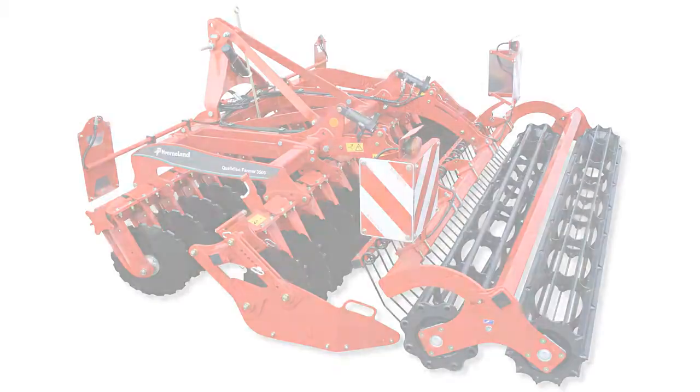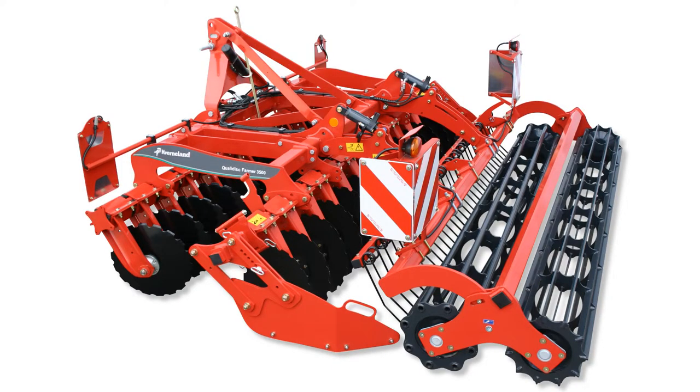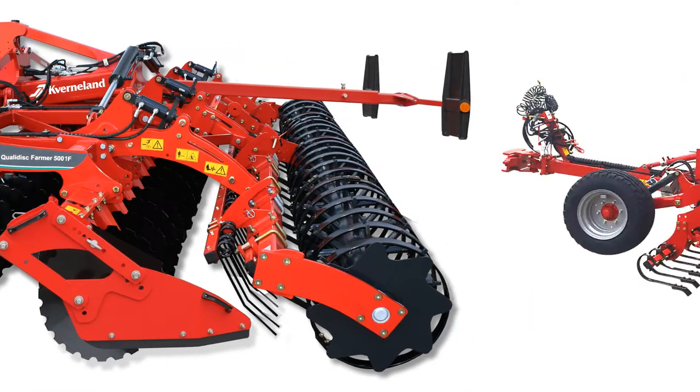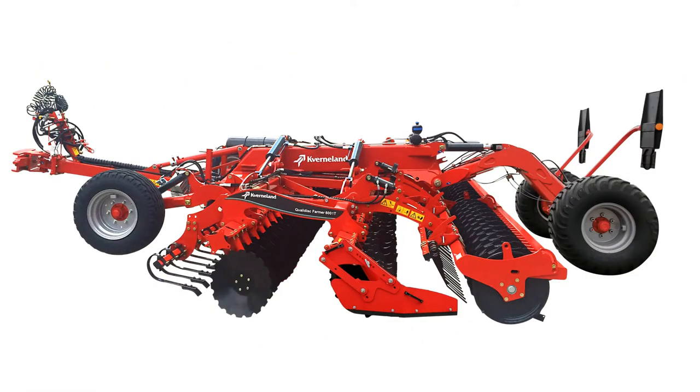With the QualiDisc Farmer, the slightly lighter machine — up to 15% lighter on the mounted machine — uses a slightly smaller disc of 520mm and is capable of working up to 10 centimeters in working depth.